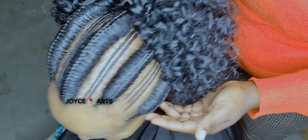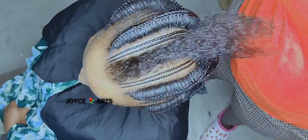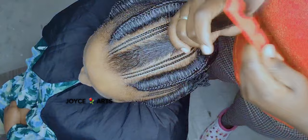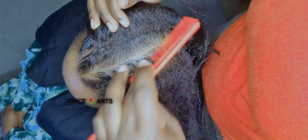Hello guys, welcome to my channel. Thank you so much for coming and for the support you're giving to Joyce Arts. Today I'm going to do this one here — it's called albaso. It's the first time I'm doing albaso, but you can't imagine how it came out. So this is how we're going to do it.